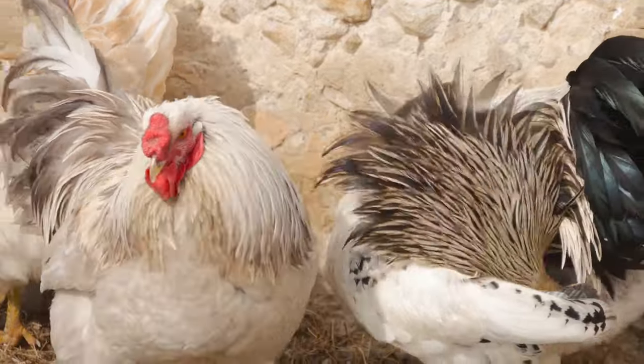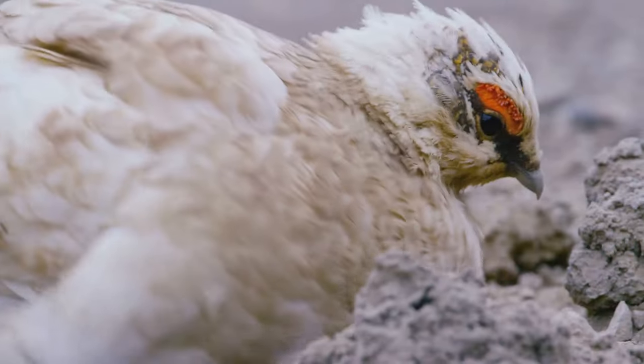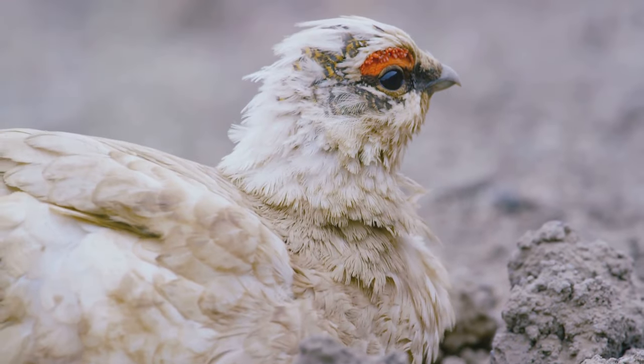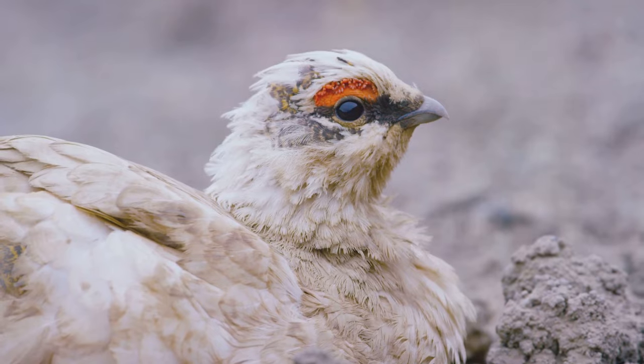This means it can help with a variety of pests, including mites, lice, and even internal worms. Regular use of diatomaceous earth can keep your chickens comfortable and free from these pesky invaders.